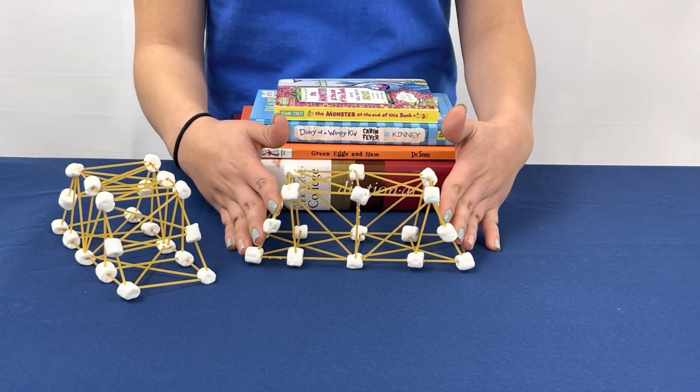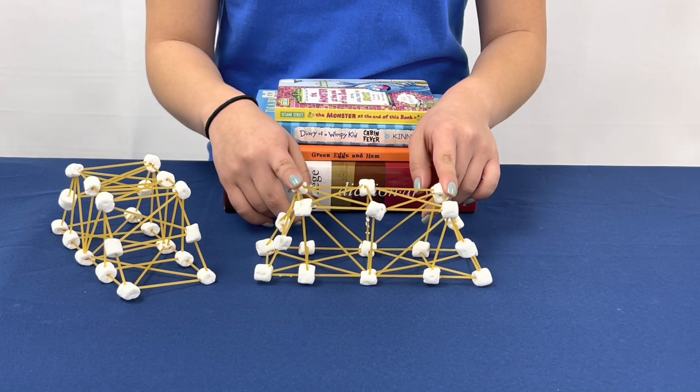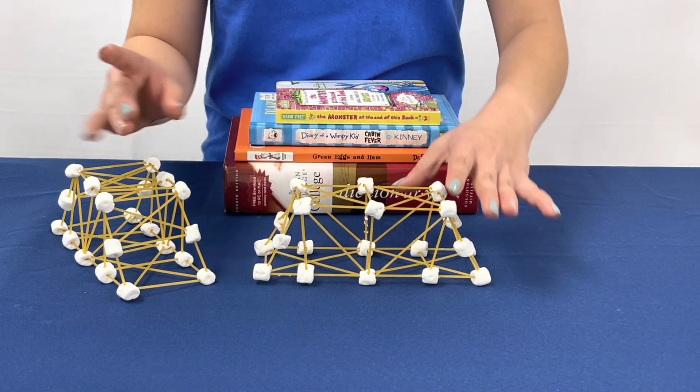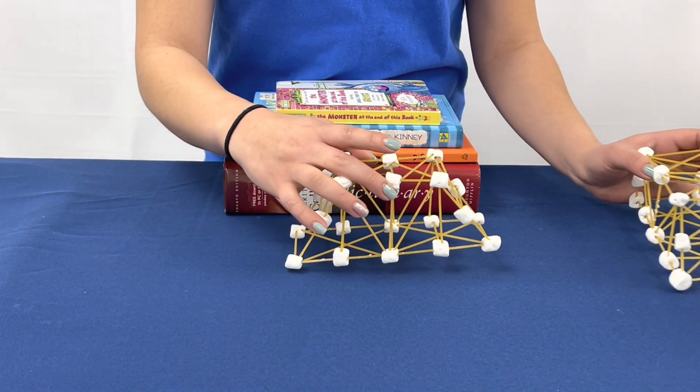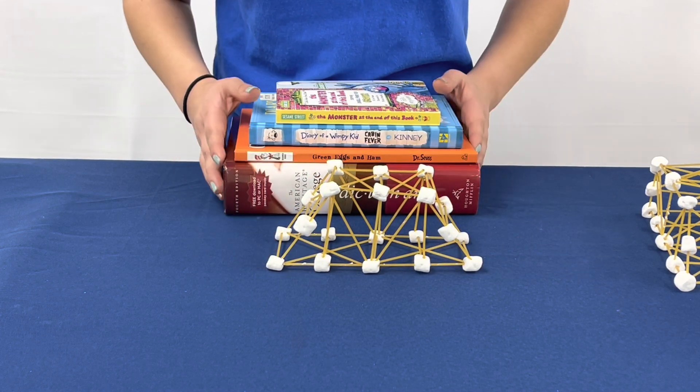Now that we've created our own pasta bridge, I recommend you let them sit for a bit so that the marshmallows harden. Then you can test to see how much weight your bridge can support. I built this pasta bridge yesterday, and now I'm going to test how much weight it can support before it breaks.